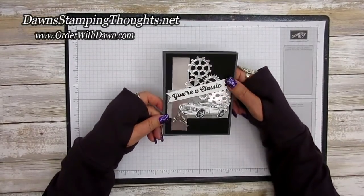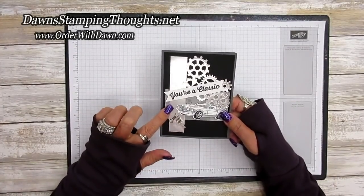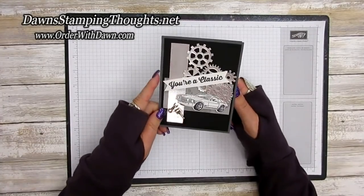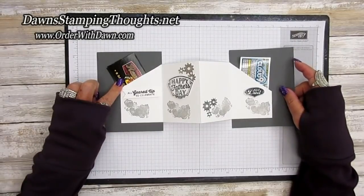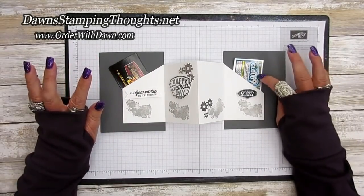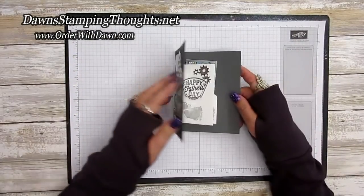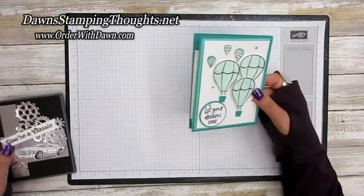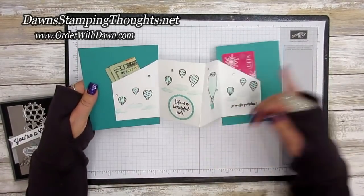Hi stampers, this is Dawn and today we're going to make the double pocket gift card holder. We're going to make a Father's Day version using the Geared Up Garage stamp set and the Garage Gear dies. When you open it, it holds a gift card or some money, and also a lottery ticket. And here's one I made for graduation themed using Above the Clouds.